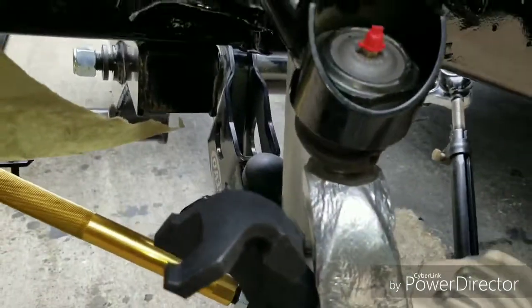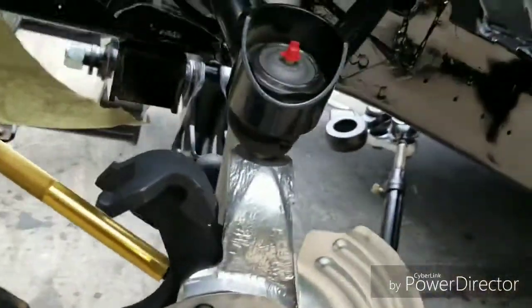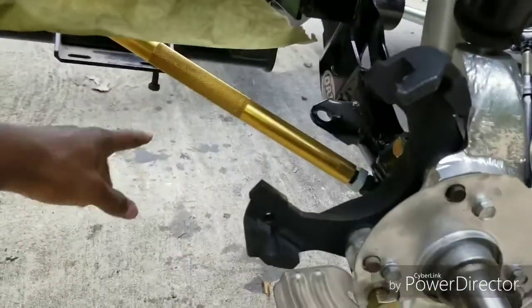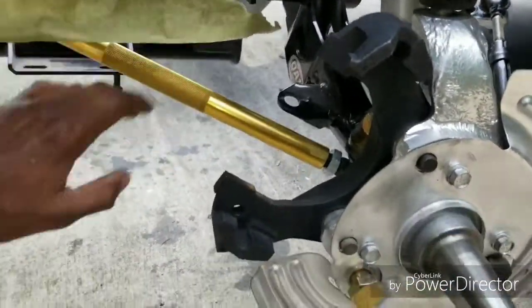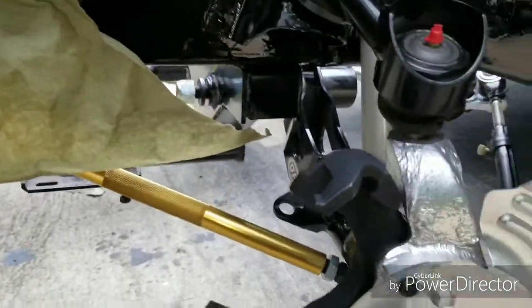Basically, how the suspension goes together is pretty simple. I had to still look back at pictures — I had to look at internet pictures and other stuff just to make sure I'm putting it back together correctly.